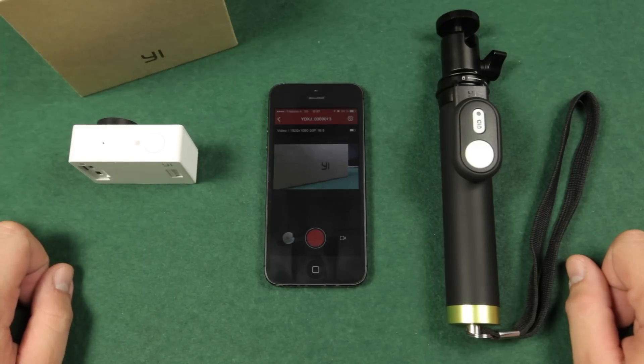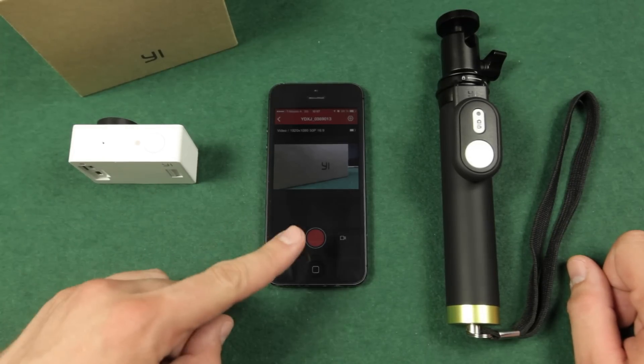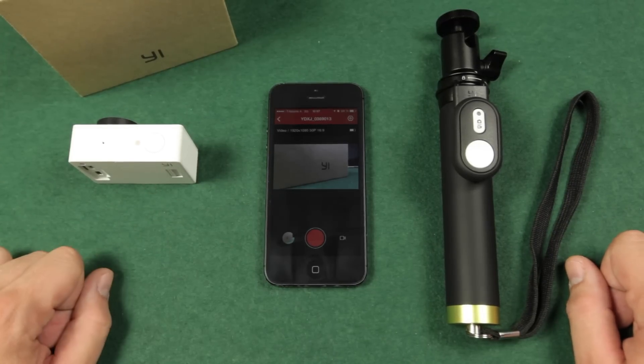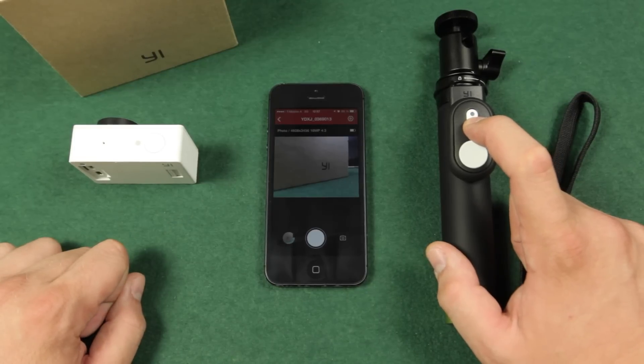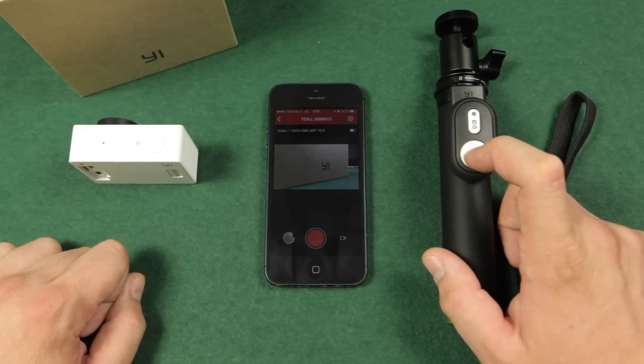The remote control also works when you have connected your phone and your camera. When I switch modes you will see that the app switches modes as well, and you can see that the camera starts recording when I push the trigger button.